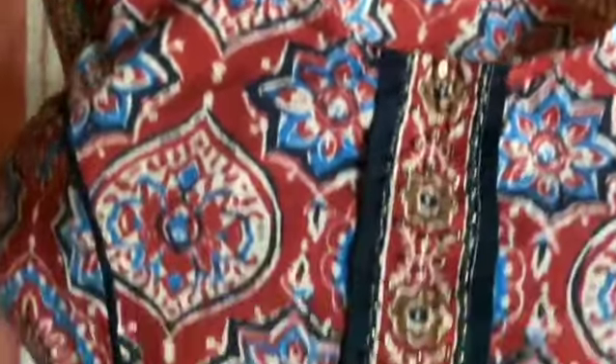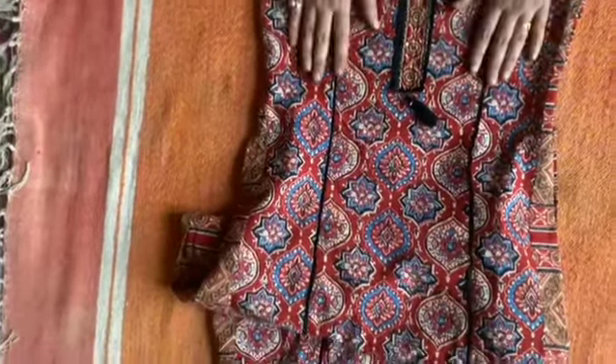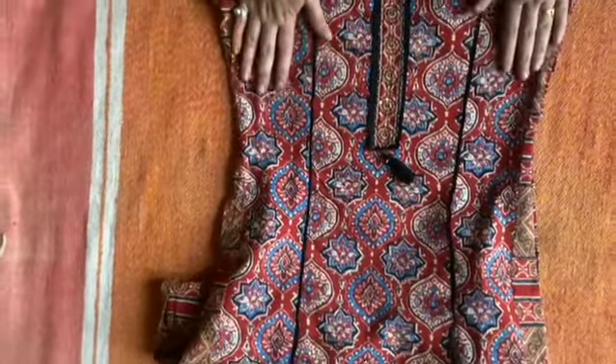Look how beautiful it is — I wanted to share it with you. I got it in a reasonable range. It is made in cotton.